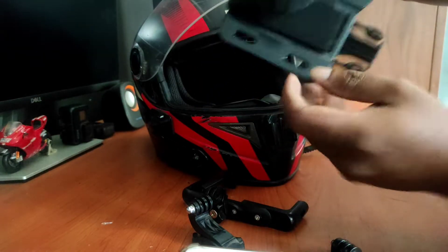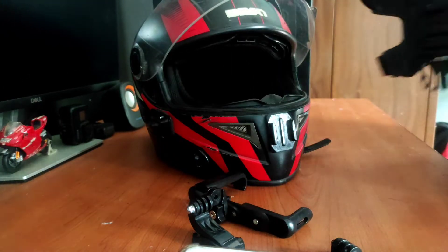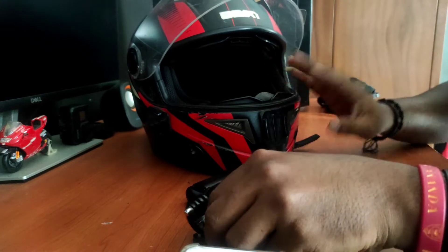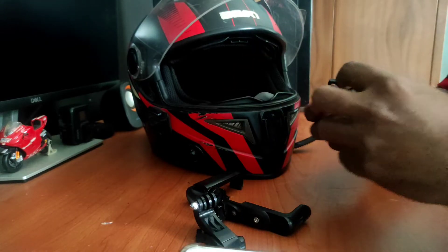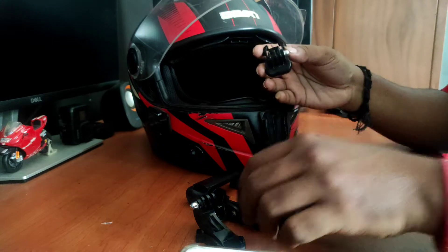This is the last step. Set it on the set. This is the normal GoPro. It is the same mount. This is the limit.